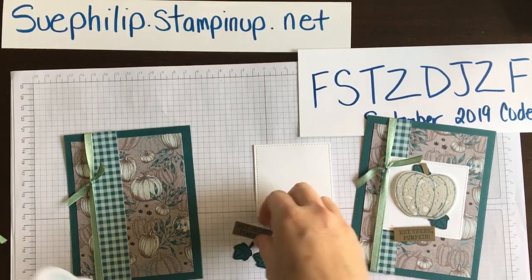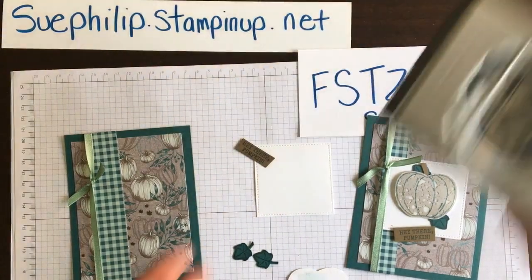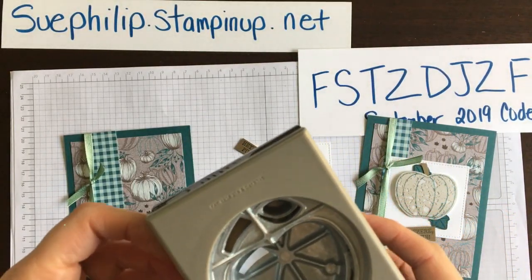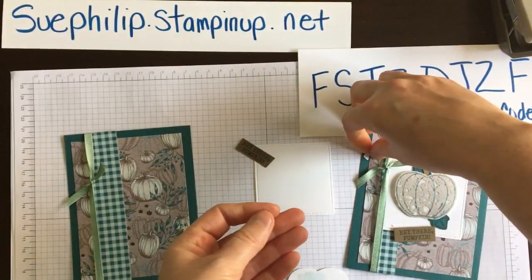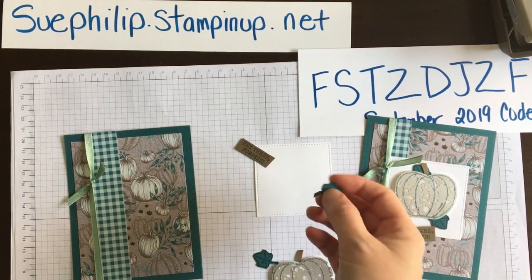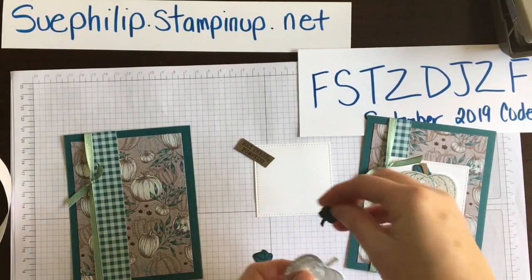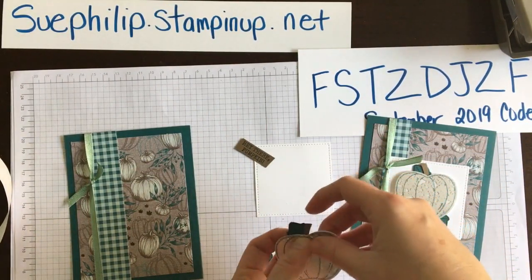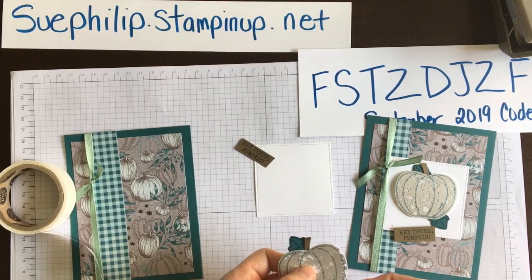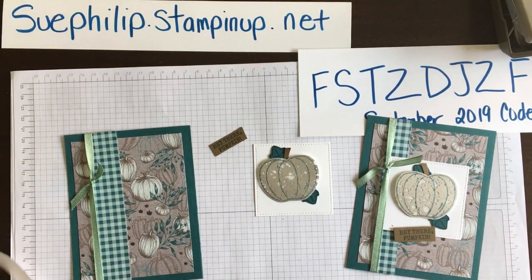Now let's attach the rest and finish putting this together. I need a little stem — I'm going to punch it from the scraps in soft suede — there we go. Then I'm going to attach the little leaves using a glue dot on the front, tucking them underneath — one on top and one on the bottom. Pretty peacock is my favorite color.